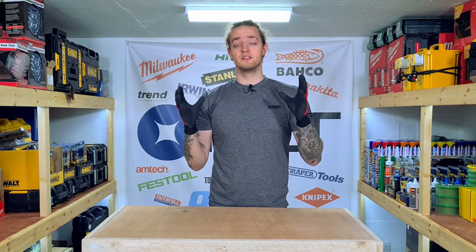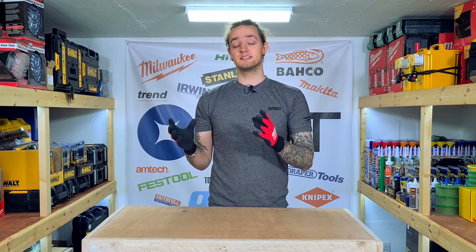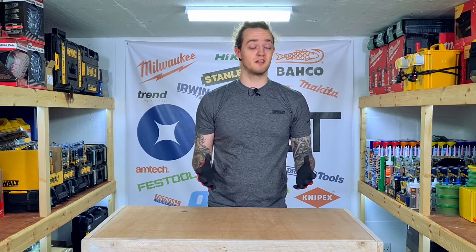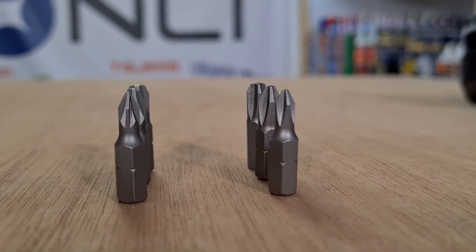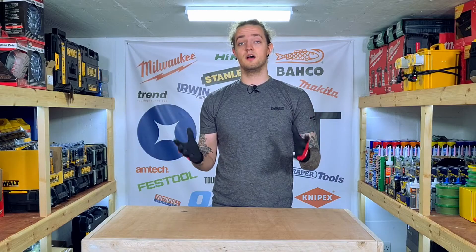The PZ drive has a self-centering design, as opposed to the Phillips which may slip out of the screw. This design is made to improve the connection between the bit and the fastener. If you view them from the side, they're unmistakable — you'll see the difference quite clearly. The PZ drive has those extra crosses to ensure you get more torque on the screw.